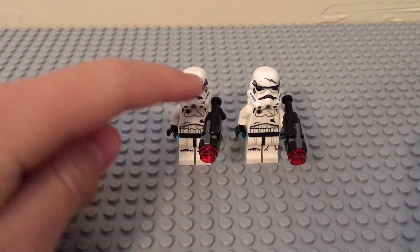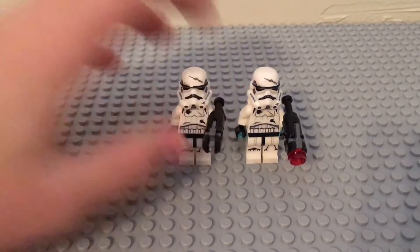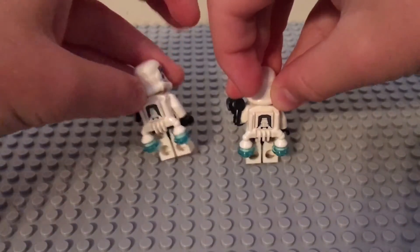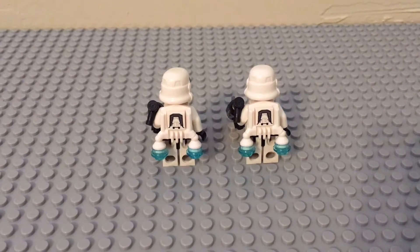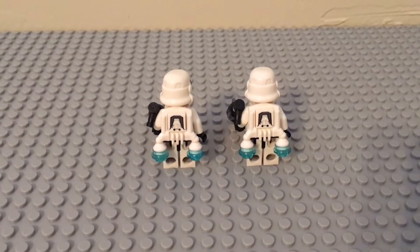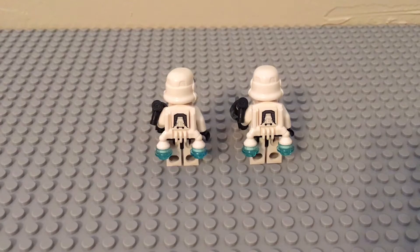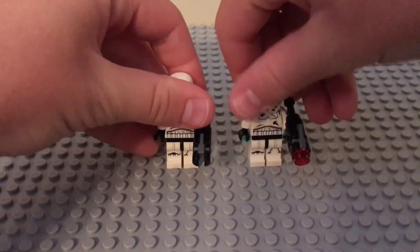They both come with these cool little stud shooter guns and they just shoot like that. But the best part of these minifigures is on the back — they both come with these exclusive Star Wars Jump Packs. I'm pretty sure they're based off the Star Wars Battlefront game. So we really wanted these for MOCs and other things like that, and these minifigures are pretty much the whole reason we wanted this set.